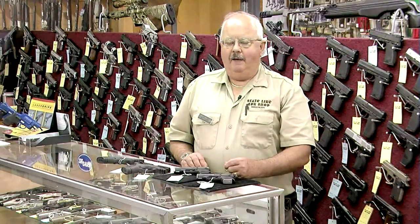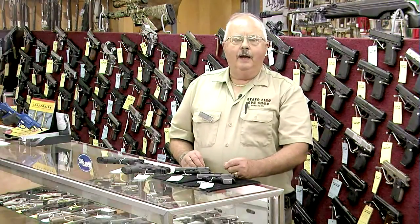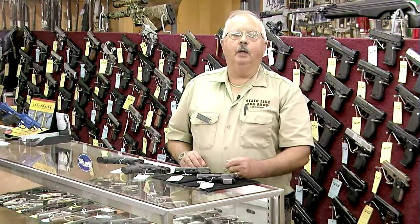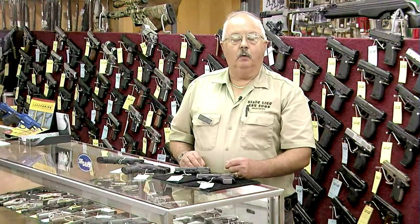Many manufacturers have done that. For instance, Smith & Wesson, which is made in Springfield, Massachusetts, has virtually put every one of their guns on the compliant list. To become compliant, they have to have certain safety features as deemed by the Attorney General.